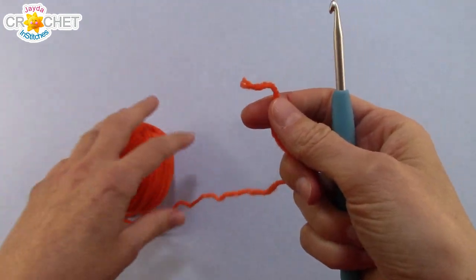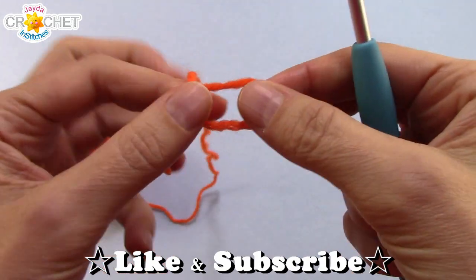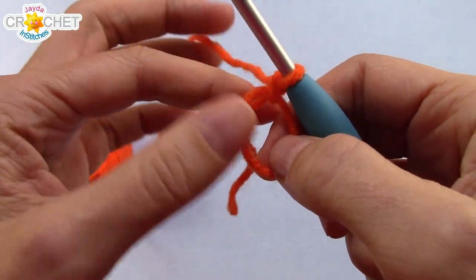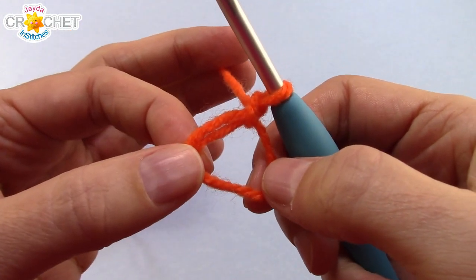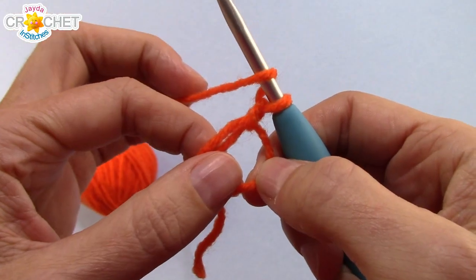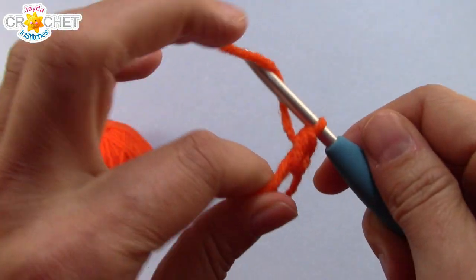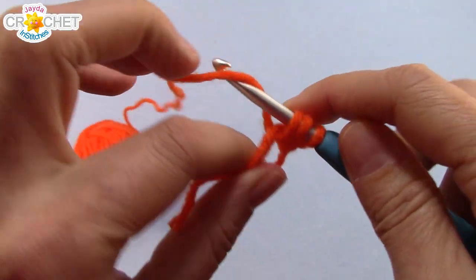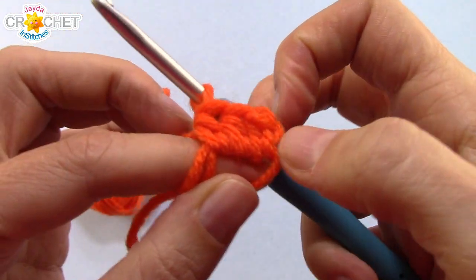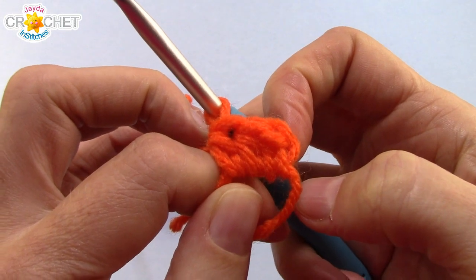These mini granny squares are compact and dense, so we have very few, very small spaces in them. We're going to start with a cinch circle. You can use a chained ring if you have trouble with the cinch circle, but using a cinch circle will make the middle nice and tight, so no spaces. Once you've made your cinch circle and chained one to secure it, you're not going to chain any chains. We're just going to begin a half double crochet. Work three half double crochet into the cinch circle, making sure you're working over top of your little short tail, and those three half double crochets create one shell.